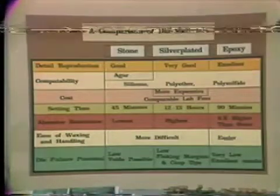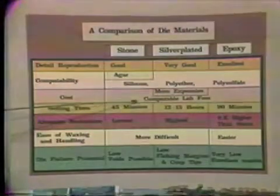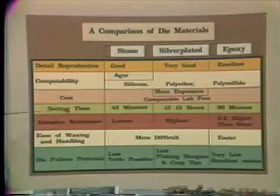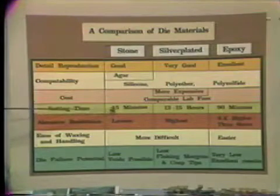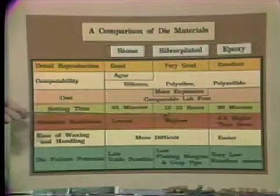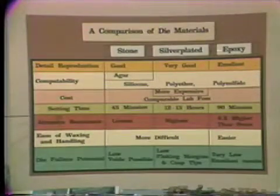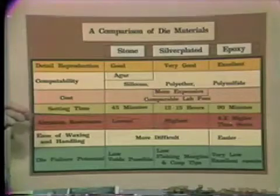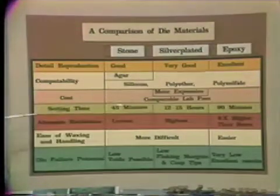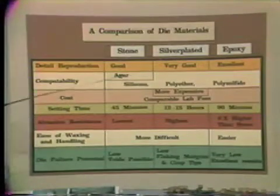When we look at the cost of the material, I found that epoxy and stone dies had comparable laboratory fees, with the silver-plated die being slightly more expensive. Looking at setting time, stone die has the shortest at approximately 45 minutes, epoxy dies are next at 90 minutes, and silver-plated dies take considerably longer — between 12 and 15 hours to acquire a suitable thickness of silver plating. When we look at abrasion resistance, silver-plated dies are the most resistant, with epoxy dies being six times more resistant to abrasion than stone dies, which were least resistant. This is very important given all the waxing and finishing done on the dies.